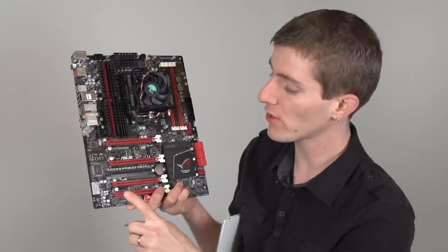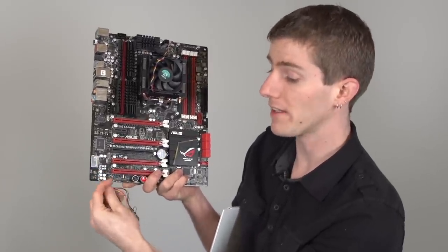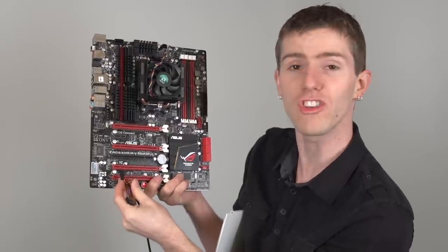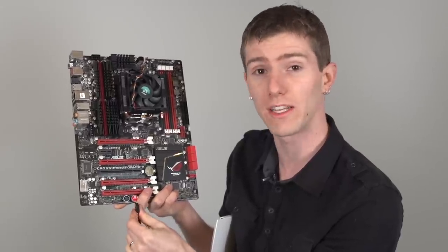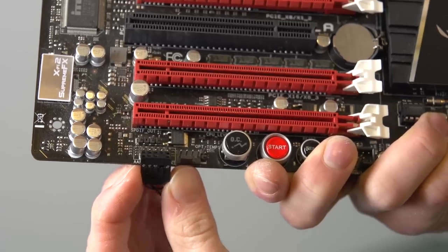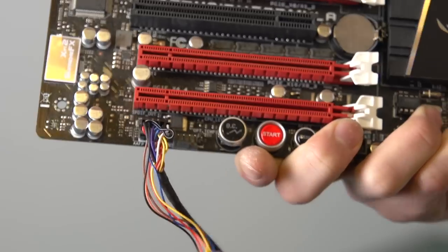The front panel audio connector to hook up the microphone and headphone jack on the front of your case is usually located at the bottom left of the board. Often cases have a lead-off connector for this one as well, with one labeled HD or Azalea and the other labeled AC97. The AC97 one is a very old standard, so unless you're running an old Socket A or Socket 478 motherboard, don't worry about that — just plug the HD brick into the HD header on your motherboard, and you can even cut off that old AC97 one.